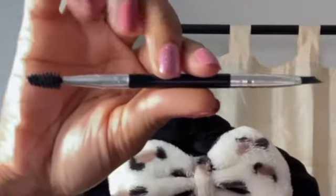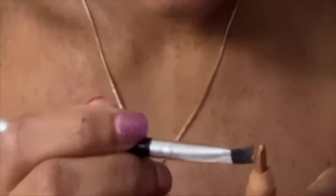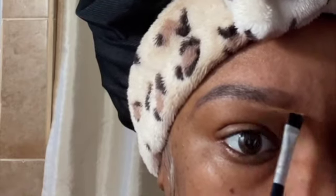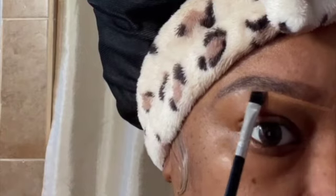I go in with the powdery one after I do the mushy one to fill in any little spots I might see. Then I like to take my LA concealer with an angle brush, but before I do that I brush through the brows with a spoolie just to make sure the product is evenly spread out.